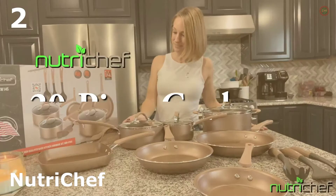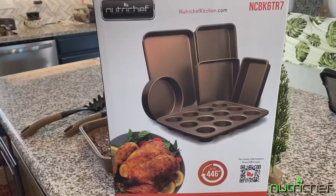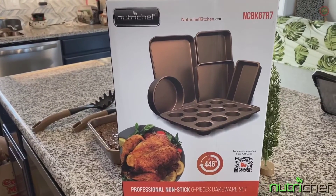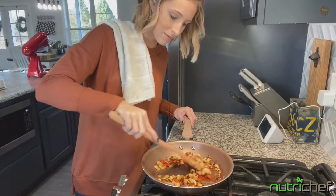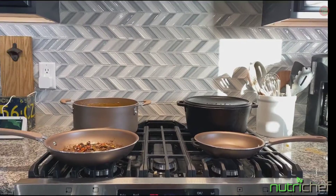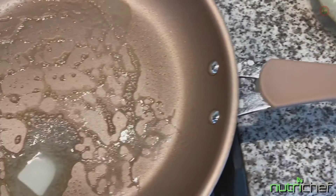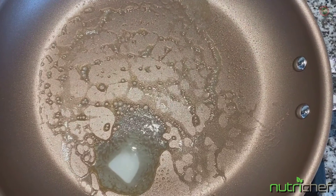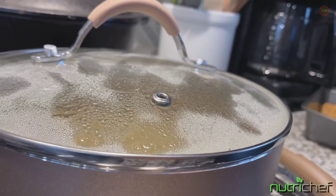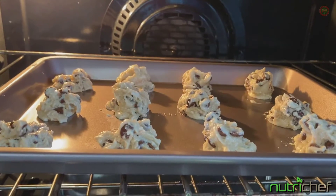Cook like a chef with NutriChef's 20-piece cookware and bakeware set. These high-quality pots, pans, and bakeware are classy and modern in style. Each pot, pan, or cookie sheet is eco-friendly, lead-free, and has a non-stick surface. The silicone heat-resistant handle makes for a safe, comfortable cooking experience. Each pot has its own lid with a vented hole. Your cooking opportunities are endless with this bakeware and cookware set.